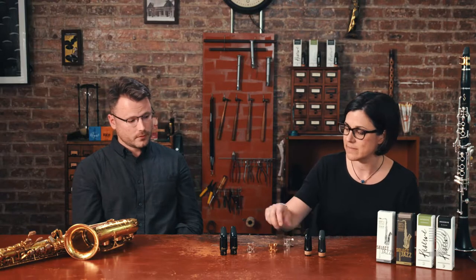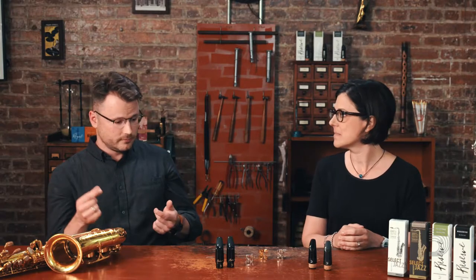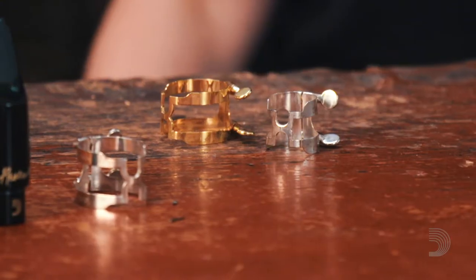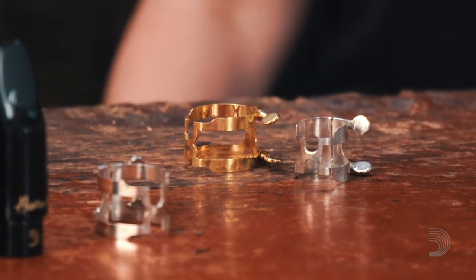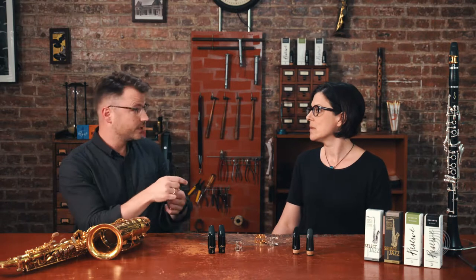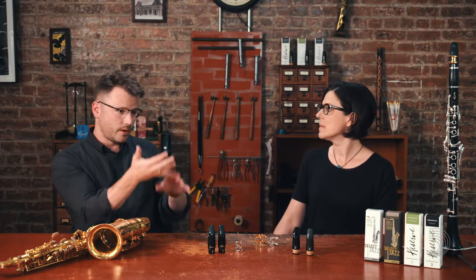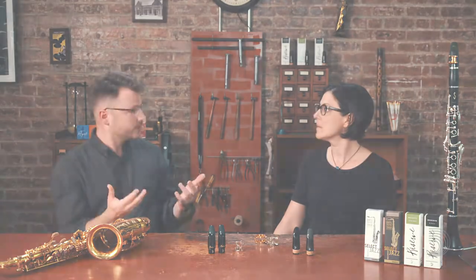What about ligature — how do you choose? Just like you're pairing up reeds and mouthpiece, you also need to pair up ligature with your reed and mouthpiece. The silver ligature tends to have a little bit more upper partial, a little more brilliant sound. The gold ligature tends to be a little bit warmer, a little more resonant, but a more depthless sound. It's about finding the right kind of ligature that facilitates the vibration of the reed, the response, and helps create the sound that you want.